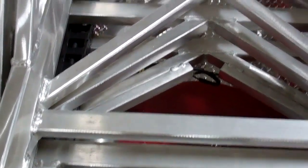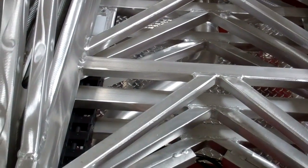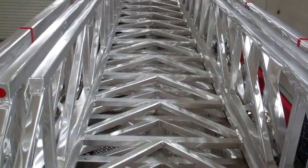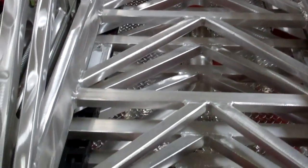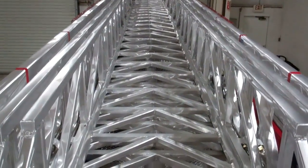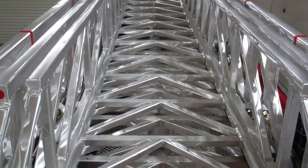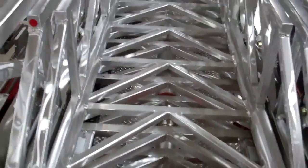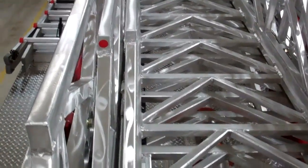One neat feature that firefighters have come to love over the years is the walking surface. It has been designed to be flat all the way down with no circular curves, making it very easy for firefighters walking out on the ladder. If the ladder is deployed straight up in the air, it turns down to where it's ergonomically made to fit your hand when walking up the ladder.